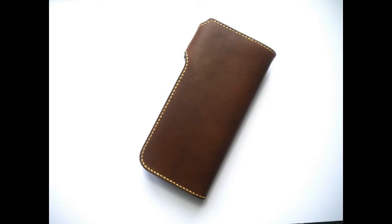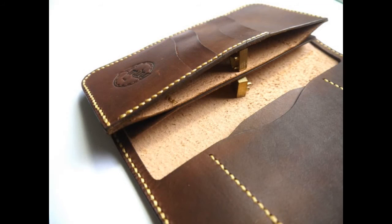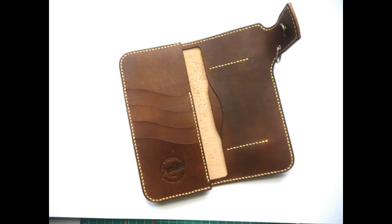Each case is handmade in our workshop. Natural leather appearance and touch feeling. Practical design, with card holder and cash pocket — you can carry your ID, credit cards, driver license and cash easily.